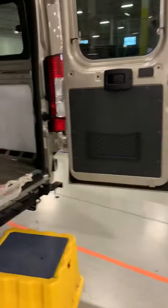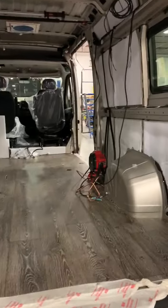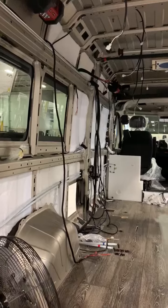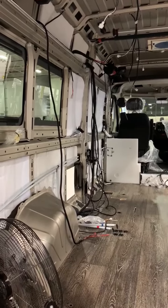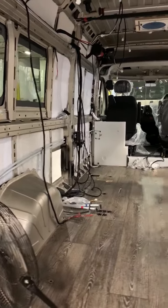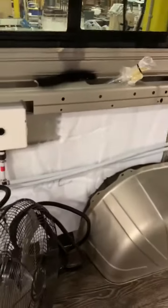A lot is happening on the inside of this coach. You will start to see lots of wiring happening. This is where the 110 volt wire harnesses are put in. You'll also see that this is where the interior water line and pumps start happening.